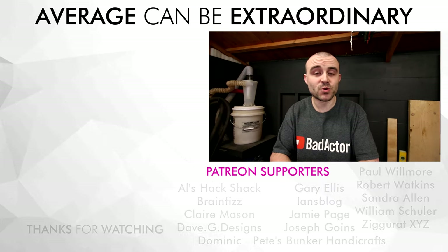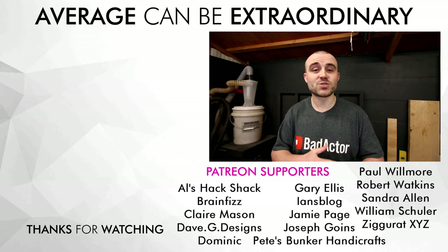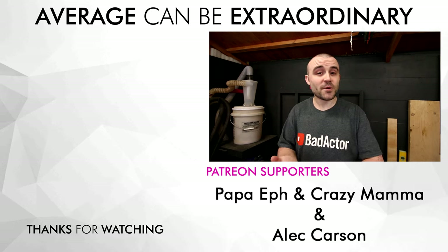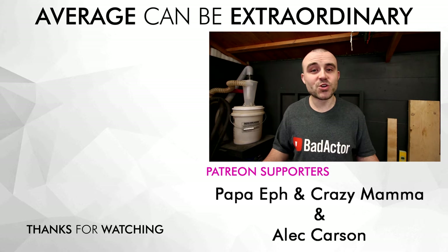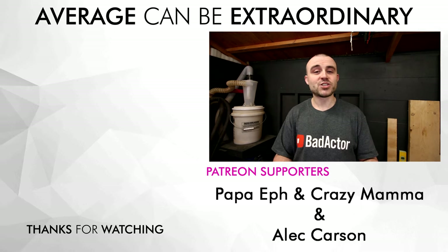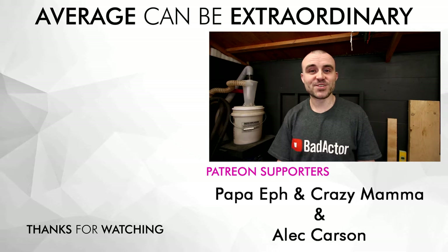Before I head off, I want to say a massive thank you to all my Patreon supporters — honestly, I can't begin to thank you all enough. I've had a couple of new Patreons recently, so a massive thank you to Popper F, Crazy Mama, and Alec as well. Thank you so much for jumping on board — I really appreciate it. Don't forget to subscribe, give it a like if you liked it, thumbs down if you didn't. Catch you next time.